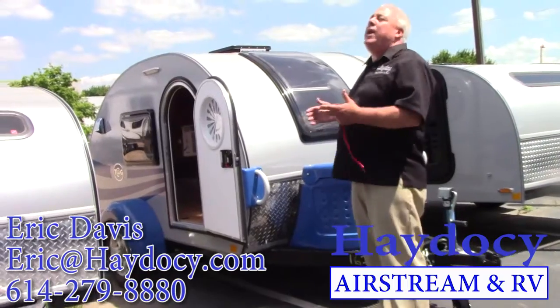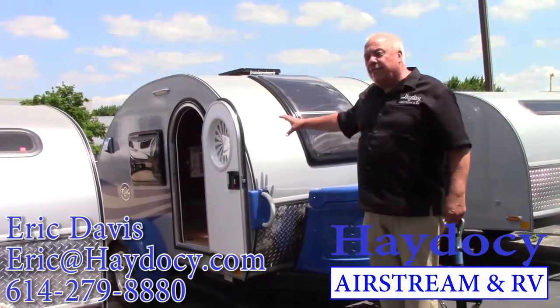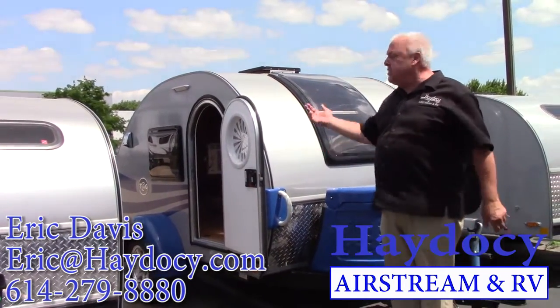Five wide tag. If I'm rolling down the road dragging the five wide tag, I don't require additional mirror extensions because of the weight or the size.